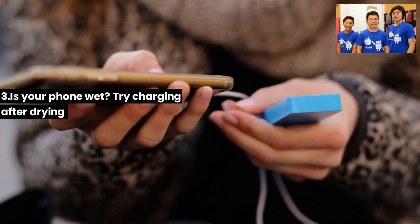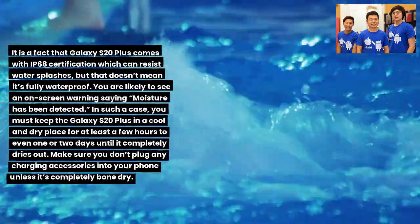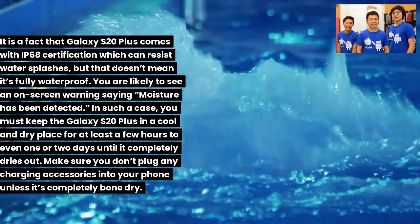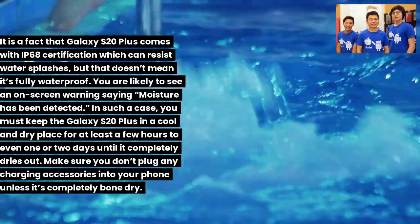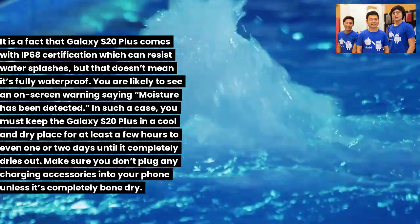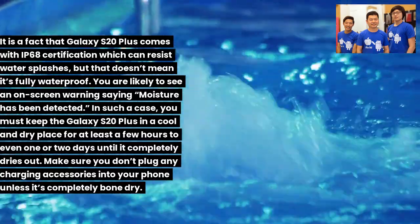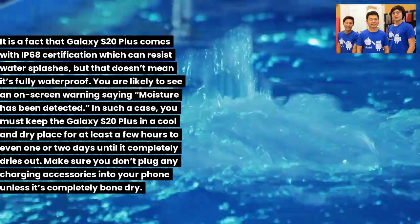Fix 3: Is your phone wet? Try charging after drying. Although the Galaxy S20 Plus has IP68 certification, it is not fully waterproof. You may see an on-screen warning that moisture has been detected. Keep the phone in a cool, dry place for at least a few hours to one or two days until it completely dries out. Do not plug in any charging accessories until the phone is completely bone dry.